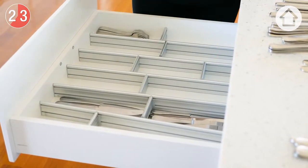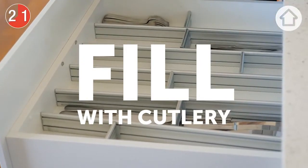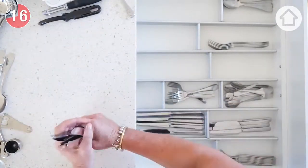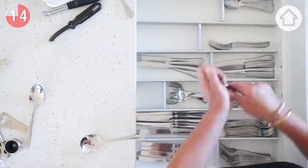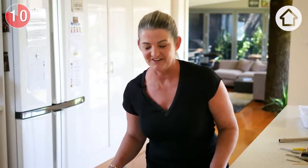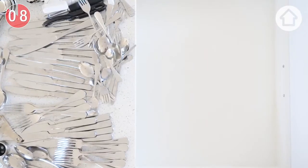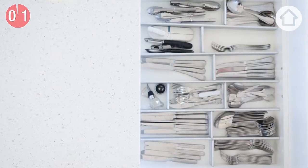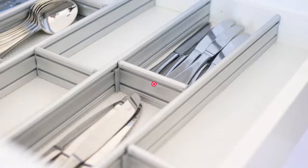We want to select where we want each of our items to live. And there you have it — a completely organised and decluttered cutlery drawer. You'll spend less time making those rash purchases, buying items that you already had at home, as you can clearly see exactly what you've got.